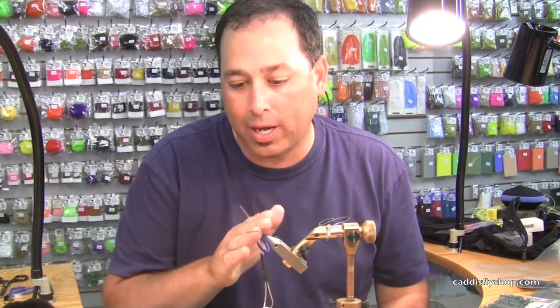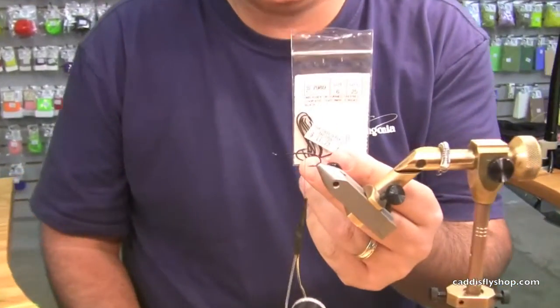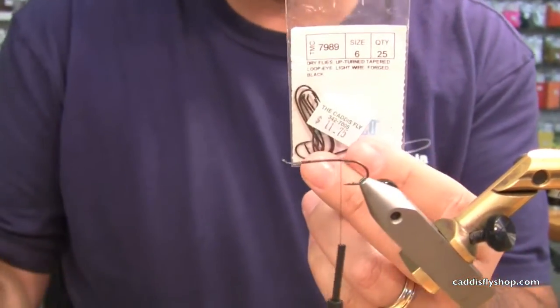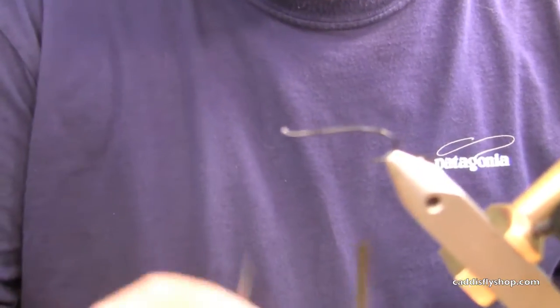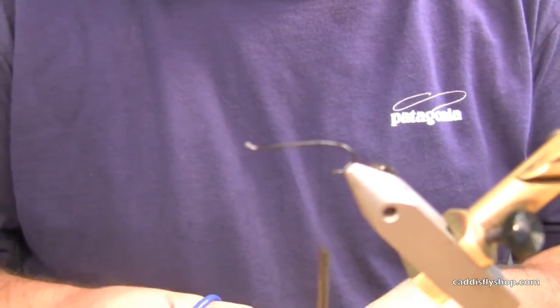Good morning. Tony Torrance here for the Oregon Fly Fishing Blog. We're going to tie a little foam top steelhead skater. I've got a hook here — it's a TMC 7989 number six. You could tie this in a lot of different sizes, whatever suits your taste in the steelhead you're fishing for. Everybody has variance in their area as to what sizes they like to fish.